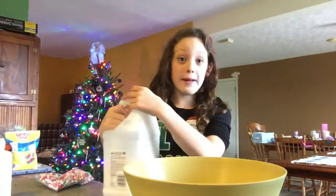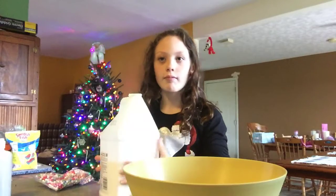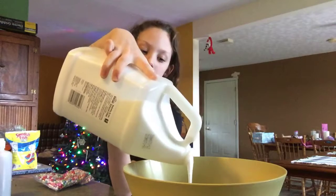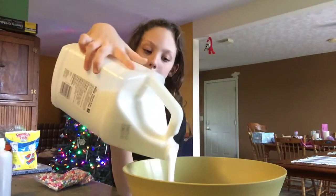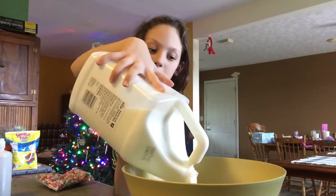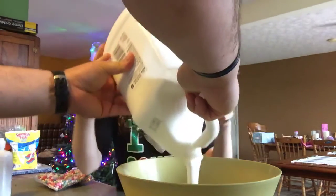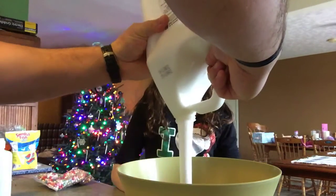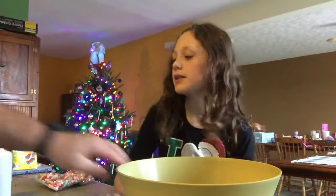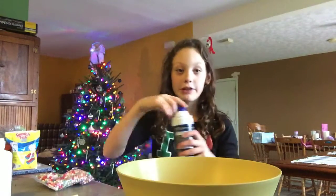It's only going to be a white slime. Dad, tell me what to do. Okay, so let's add the shaving cream.